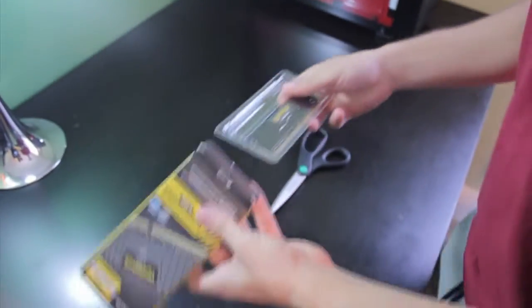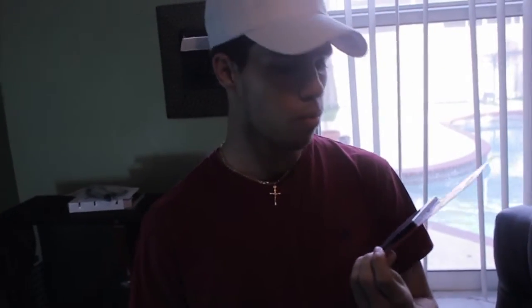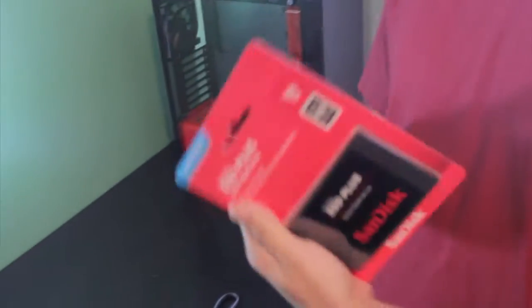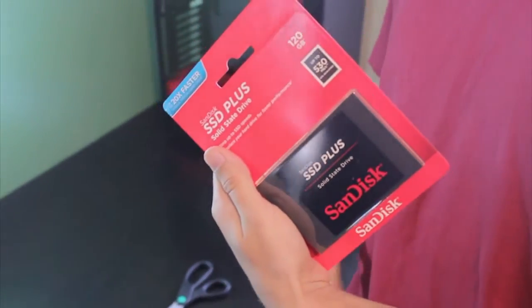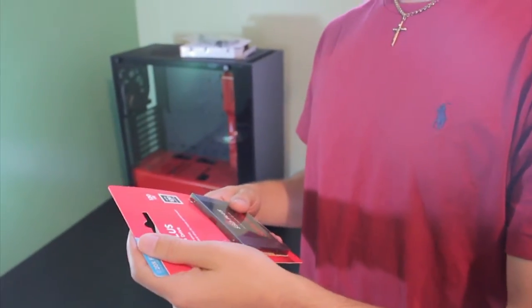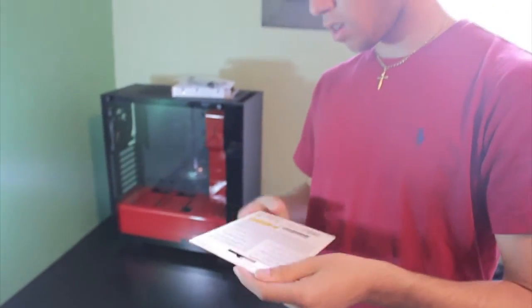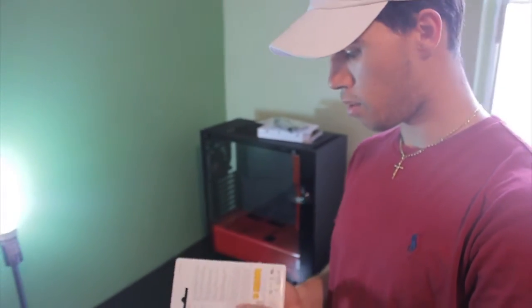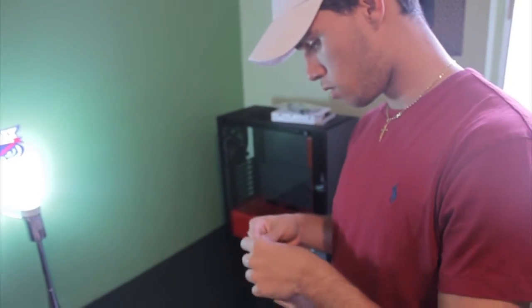Eight gigs - I might upgrade later to 16, and I'll probably definitely upgrade. Now we're going to open the solid state drive, the SSD. I got two terabytes because you don't really need much more than that. I went with SanDisk - you can get any other brand, there are a lot of them, but I chose this one because it was cheap. I needed to spend money on more important stuff like the monitor and graphics card.